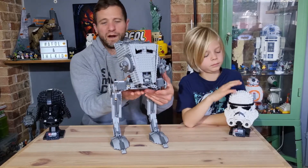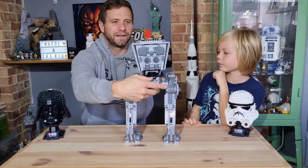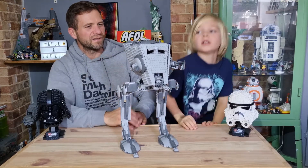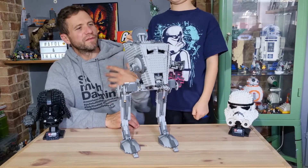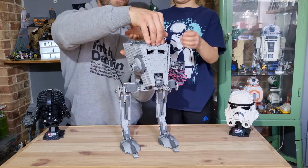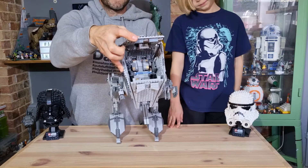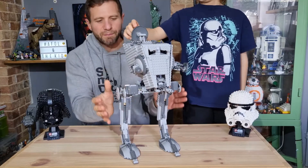It's quite detailed all the way around, with quite a lot of greebling on the back as well. The guns are done really nicely, all made up of smaller pieces, and you can adjust the side guns a little bit. There's also a hatch that comes up — I like that mechanism, it's quite similar to how it works in universe. Being an Ultimate Collector Series set it is quite accurate, and you can lift the hull of the top up as well, although that's a little more delicate. Inside you can see the rubber bands that hold the side panels together.